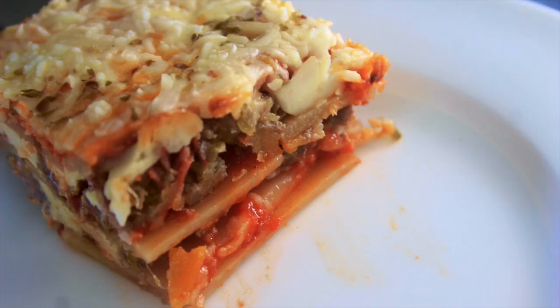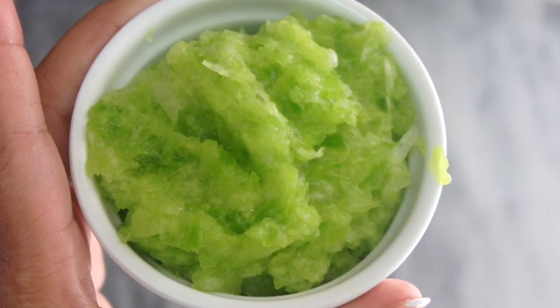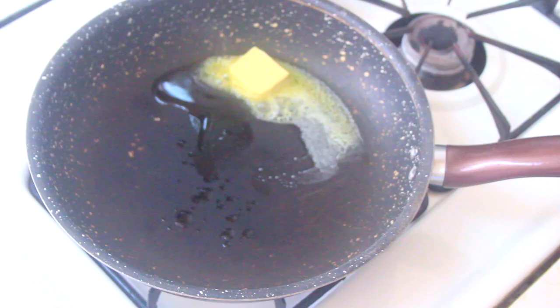I'm excited to share this lasagna recipe with you — you're gonna want to make it tonight. By the way, make sure to hit that notification bell if you love the videos, because my subscribers have been saying that they're not seeing my videos in their feed.